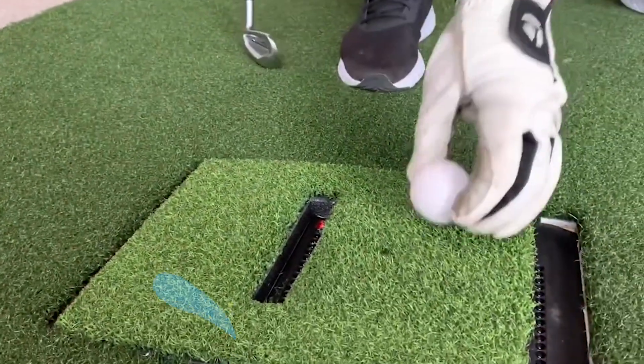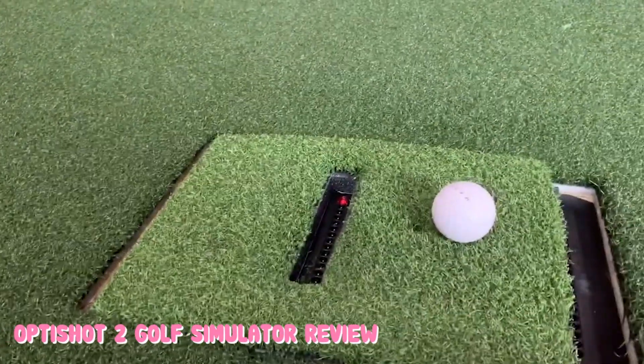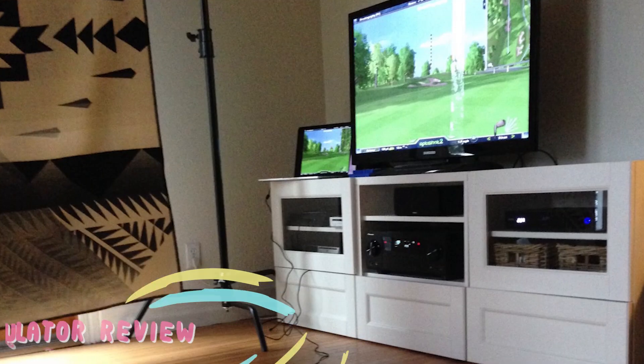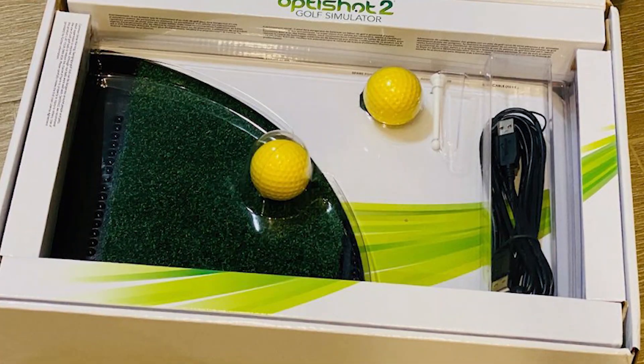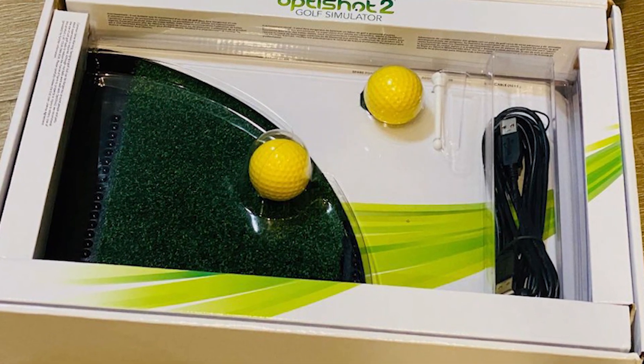The first upgrade is the Golf in a Box 2, which comes with a better quality net. There's nothing wrong with the basic net but you may want something a bit sturdier if you're playing in the main part of your house. The second is the Golf in a Box 3, which comes with a projector and projector screen. If you want to build the ultimate simulator room then that is what you'll want.